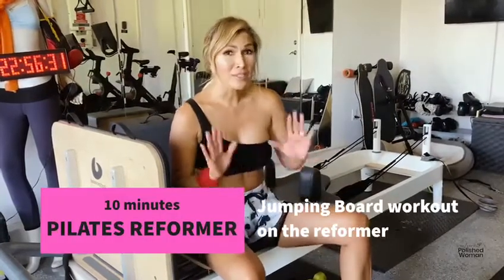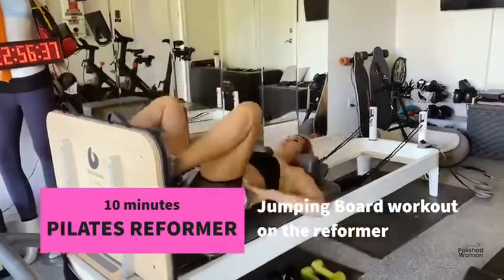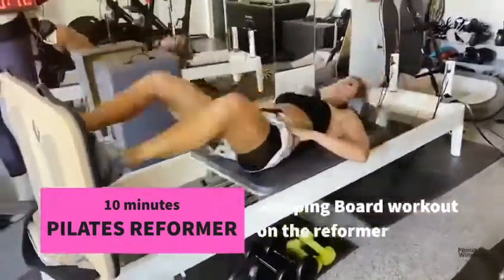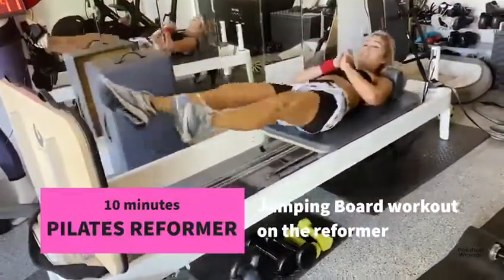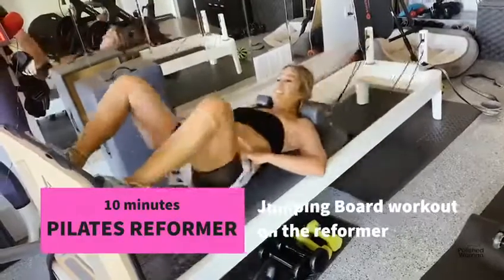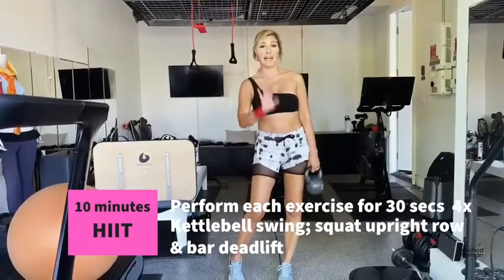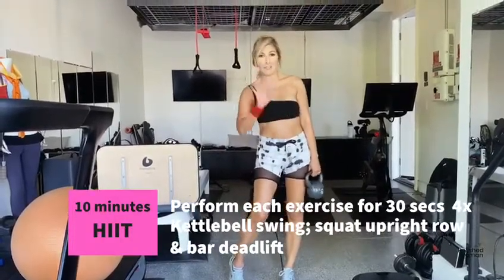Then I do a 10-minute jumping board on my Pilates Reformer. If you don't have a Pilates Reformer, you can just do high intensity interval training.